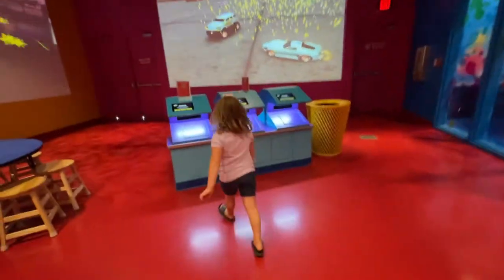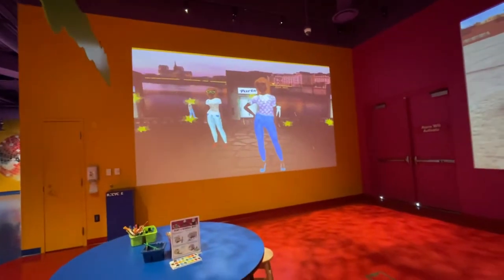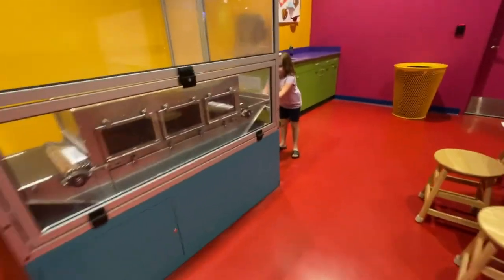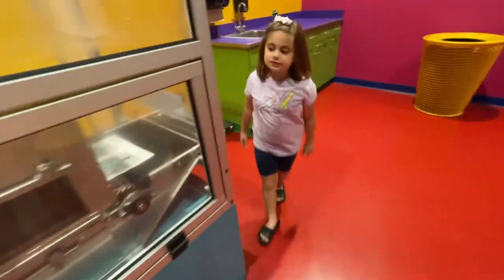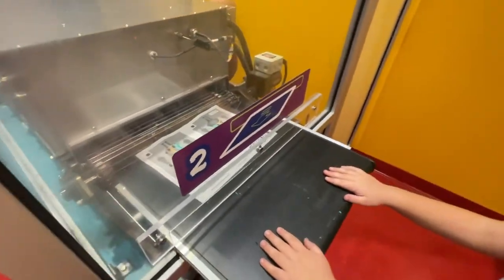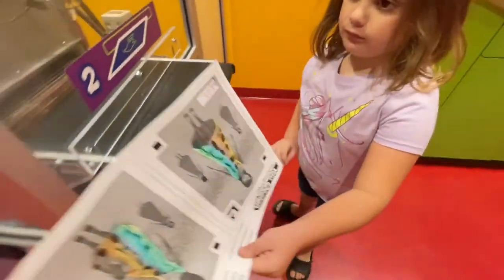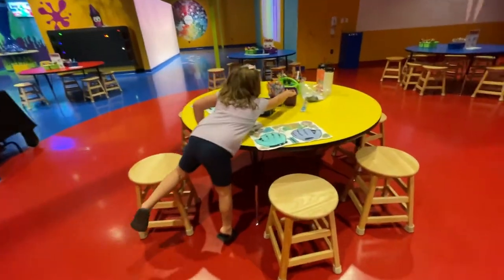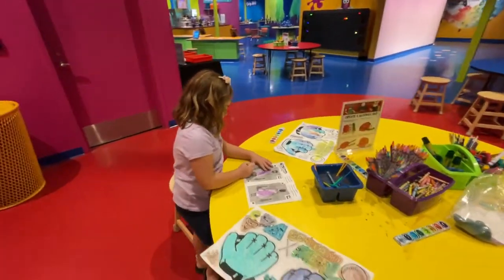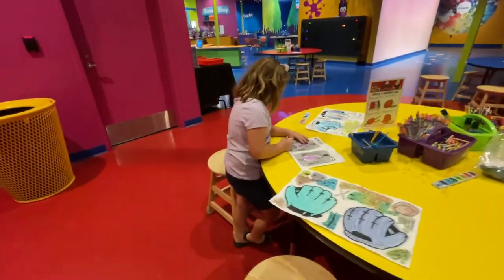We're going to put our designs over here, and then they're going to come up live on the television. We're eagerly awaiting. There comes mine — mine is a little bit farther. Still a little wet anyways, put it back in. She's writing her name in the box so when it comes up we'll know that it's hers.